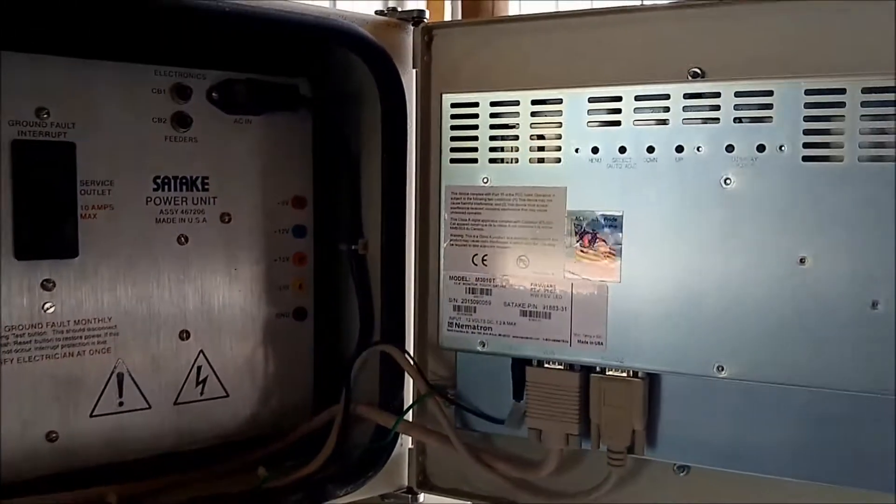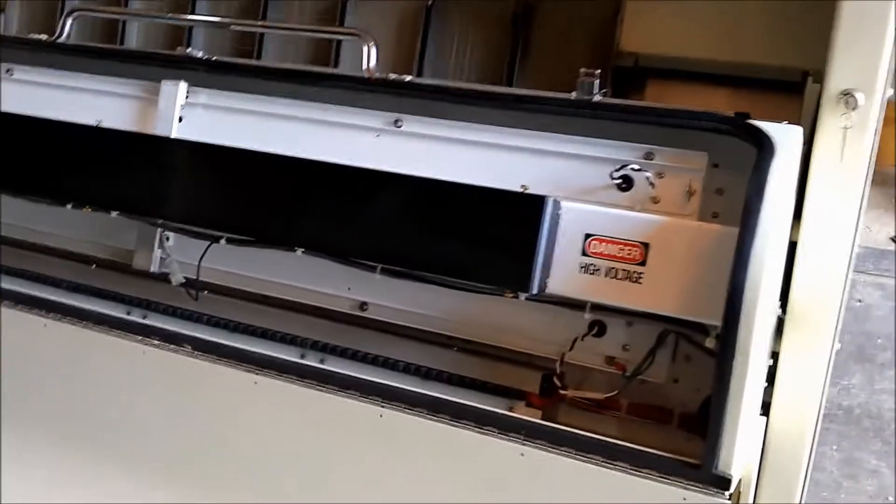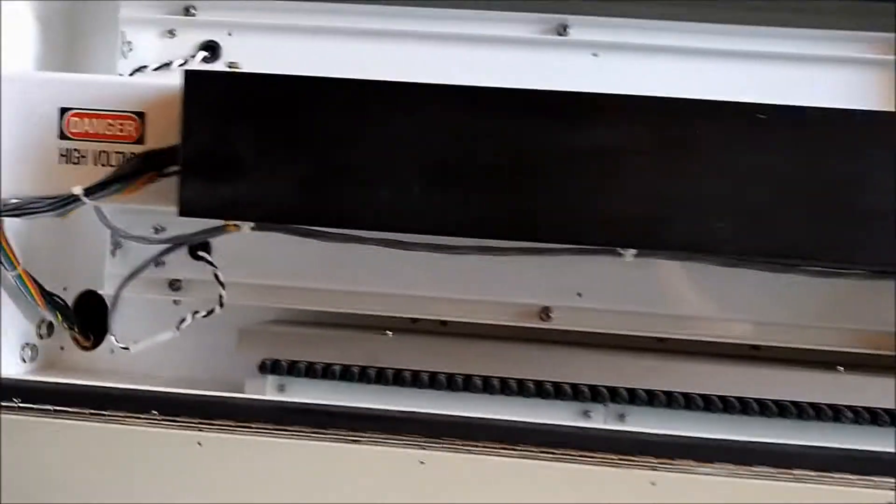Overall this color sorter is in really good condition — it is very clean. This is looking behind the computer panel, and also looking behind the panel on the front. It is very nice and clean on the inside as well.